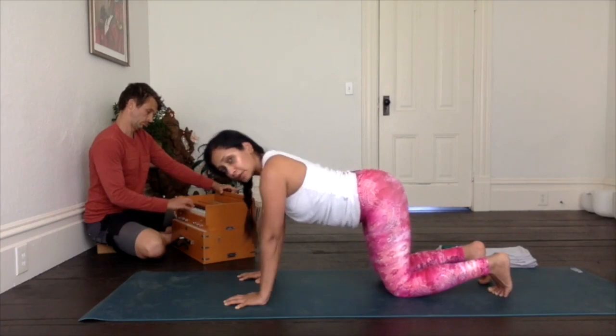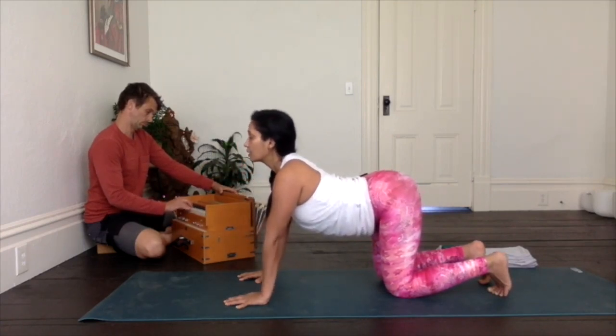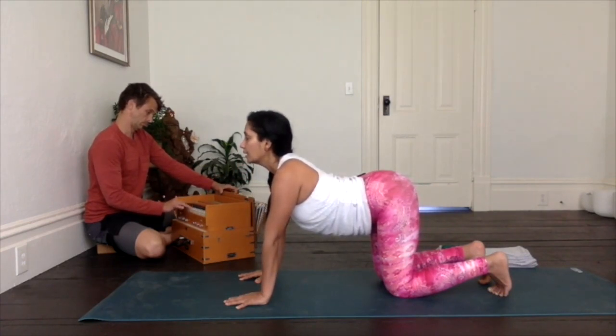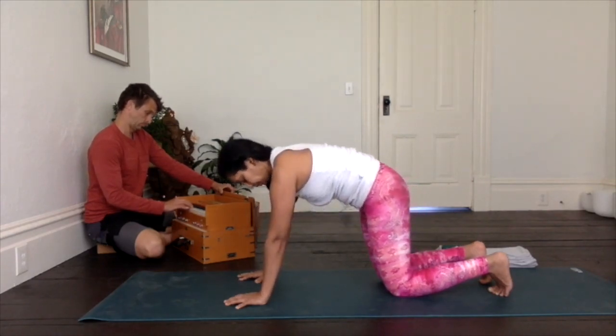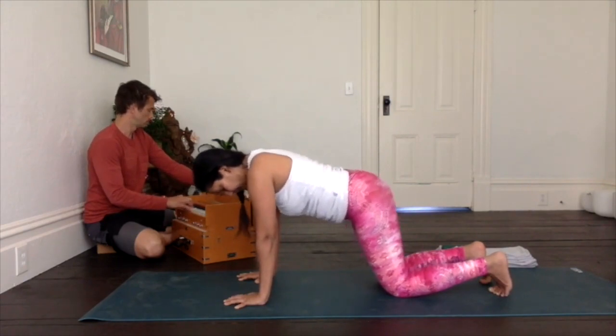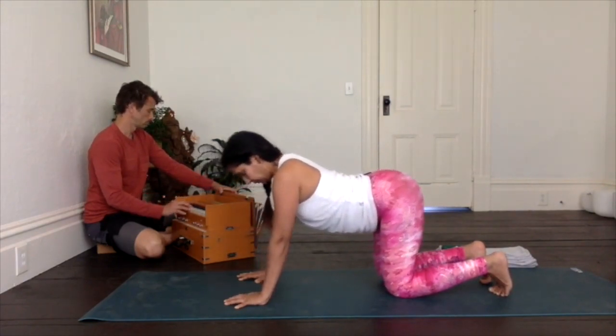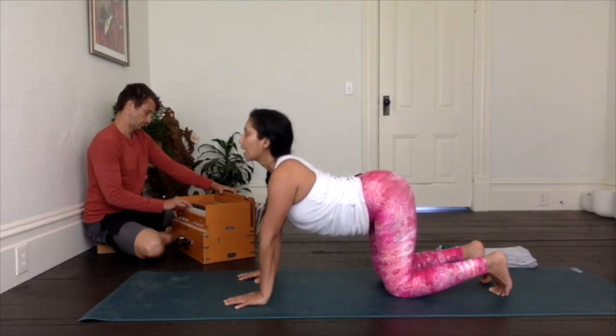One more — inhale. And exhale it out. From here, you'll move your hands forward or your knees back, or both, extending as far away from each other as they can get. As you inhale, tilt the tailbone up, start to soften the belly, the chest and chin down towards the ground. Inhale to roll it up halfway. Exhale to melt forward and down.